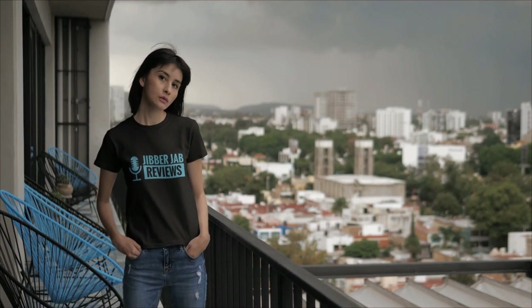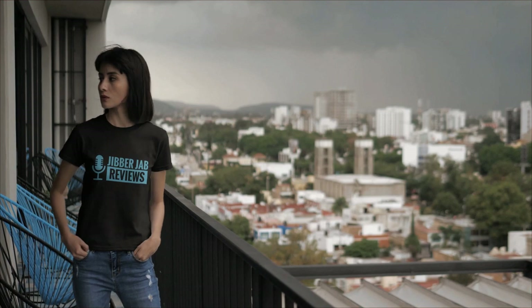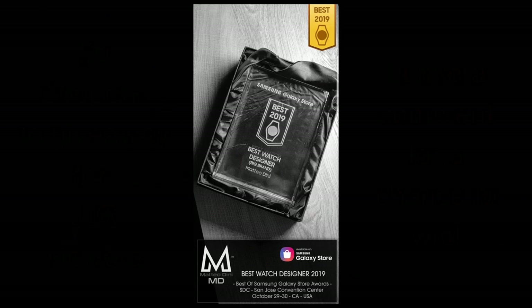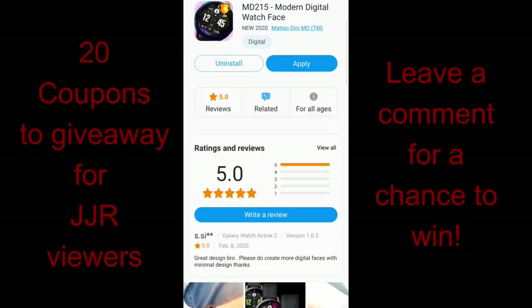Welcome back to Jibber Jab Reviews. I appreciate you supporting the channel no matter where in the world you happen to be watching from, as well as participating in all our giveaways both here and through my Instagram account. In today's show I have a few new designs to share from the super talented 2019 Samsung Designer of the Year, Matteo Dini.